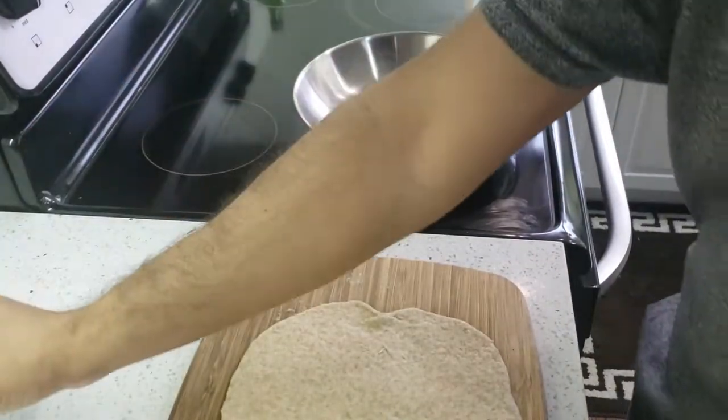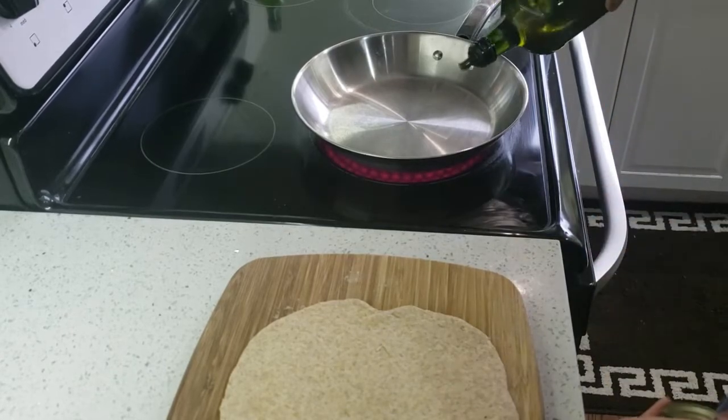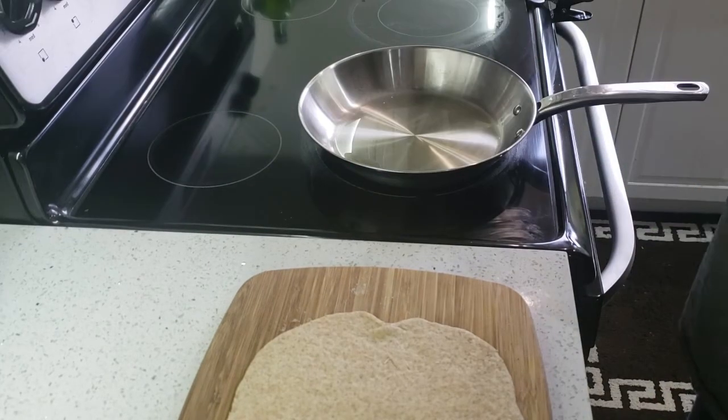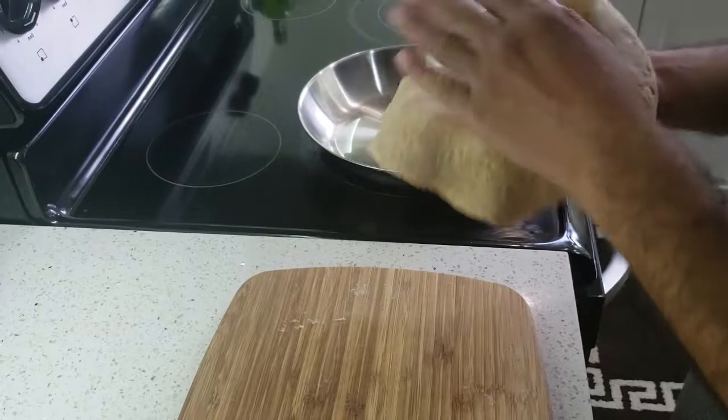Turn on the heat to medium and add some olive oil into the pan. The pan is nice and hot and now we can add the dough into the pan.